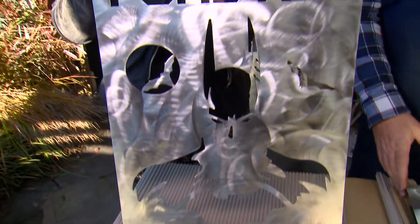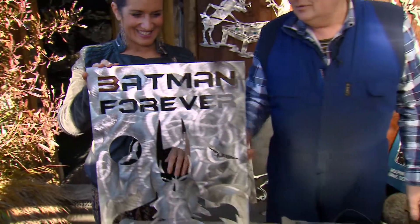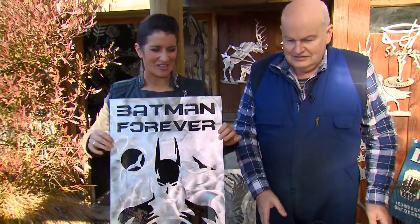There's Batman. Yep. I downloaded the font and got the picture and cut it out and put the moon and the bats in. Very clever, very clever.